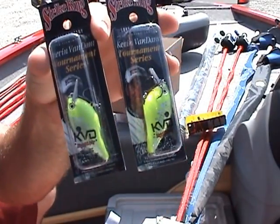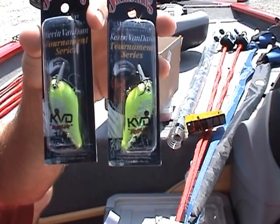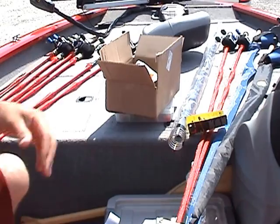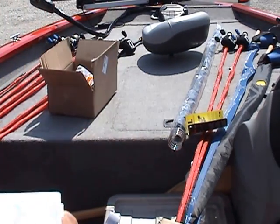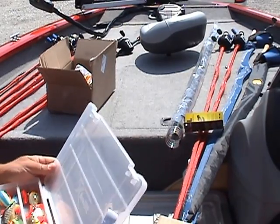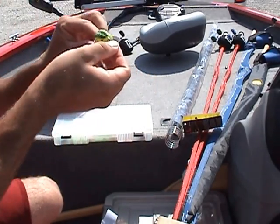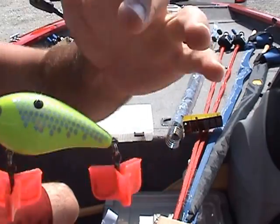I got two in the chartreuse crazy shad — this is the one you guys have been asking about. You may have seen the video I uploaded a couple weeks ago where I was fishing on the boat and caught like a little two-pounder. You guys wanted to know what that color was — this is it. Here's a 2.5 of it so you guys can see a little better.